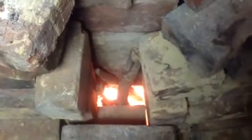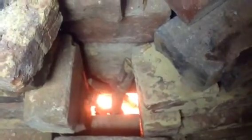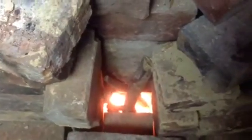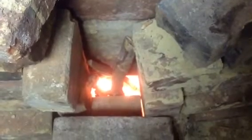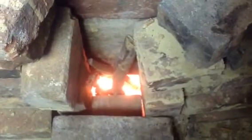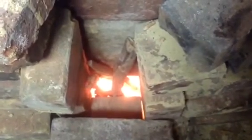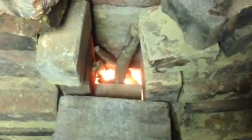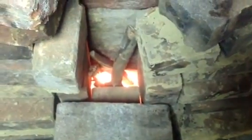No more smoke back. No more smoky smell. You can't even tell you're burning wood in here. Nothing more annoying than a basement full of smoke. So don't give up — you'll get it. It's real simple. Sometimes it's as simple as dropping a brick in there.